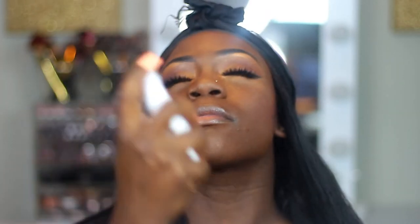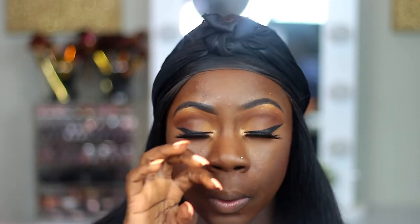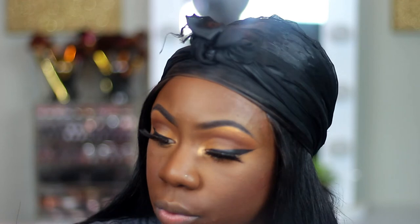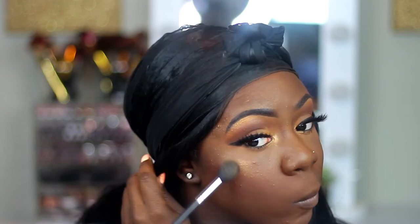Now I'm taking this Wet n' Wild setting spray and I'm just going to spray that all over my face — I used a little bit too much, but it's okay. Now I'm taking this Wet n' Wild loose highlighter; I think this one is called Hustle and Glow or All Glowed Up — it's one of them. I'm using that as my highlighter today.